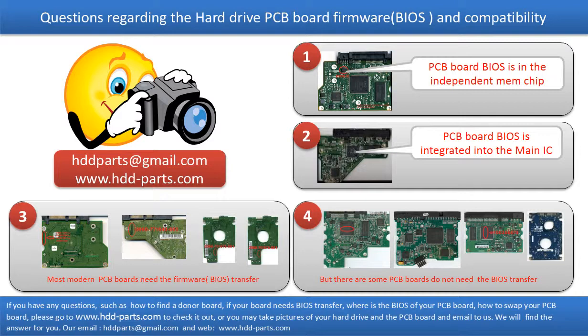So let's talk a little bit more about this in general. Some PCB board BIOS are in the independent memory chip, like the first picture shows. Some PCB board BIOS are integrated into the main IC, like the second picture shows. Most modern PCB boards need to do the BIOS transfer before swapping the PCB board. Even if the donor boards are identical with the original boards in hardware, we have to transfer the BIOS from the original board to the donor board so that the donor board can work on the original HDD.